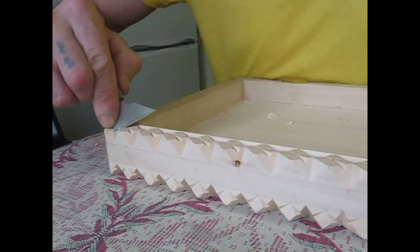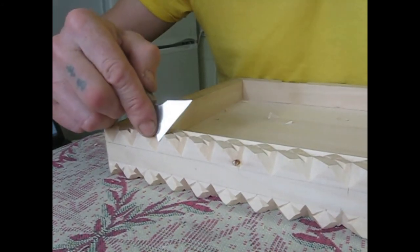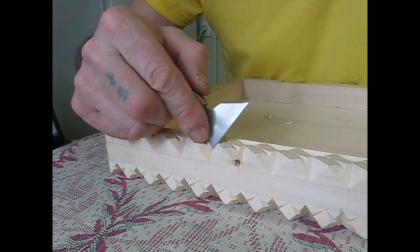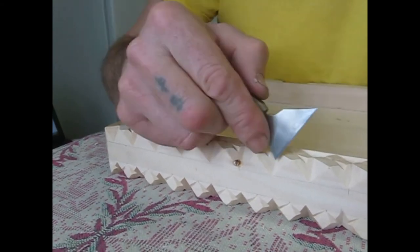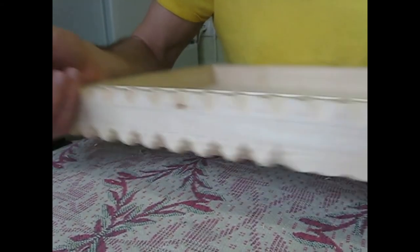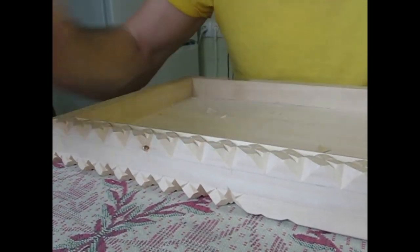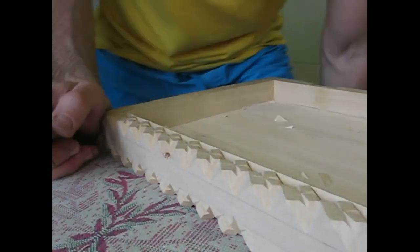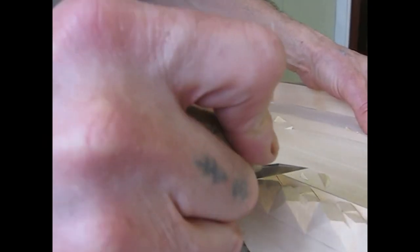Now we will cut some little crosses along the edge. Then we'll turn the board and do some cleanup.